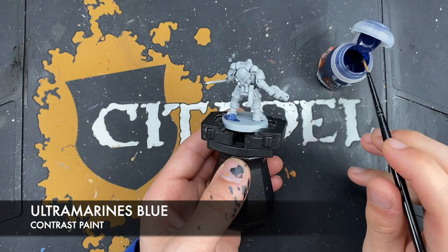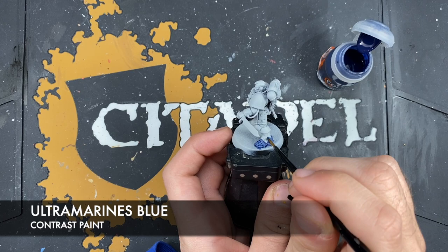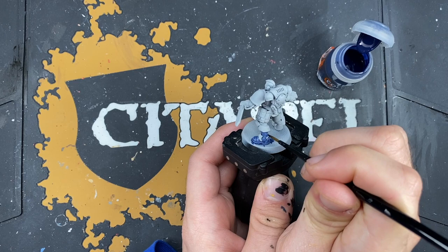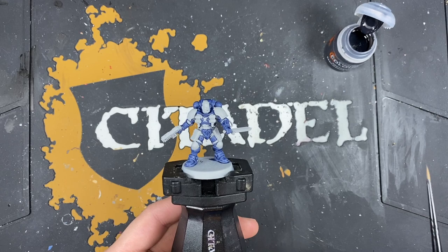Just take it a section at a time, and take your time a little bit as you go — make sure you get a nice, smooth, even coat. With that Ultramarines Blue applied, what we're now going to do is darken that blue right down to make it a really nice kind of bluish dark grey.